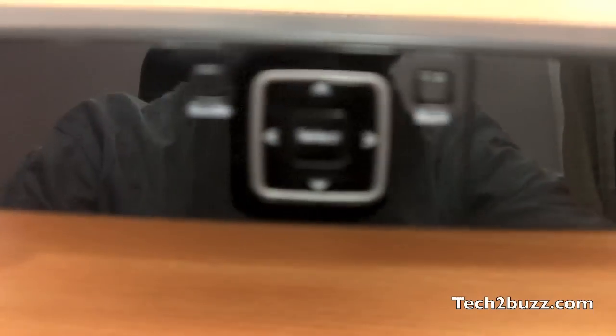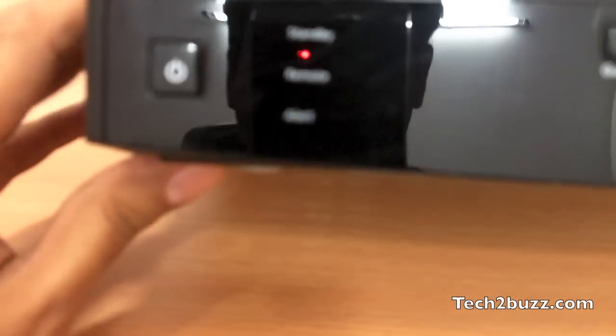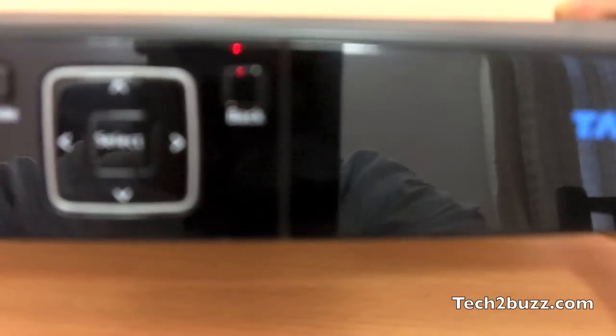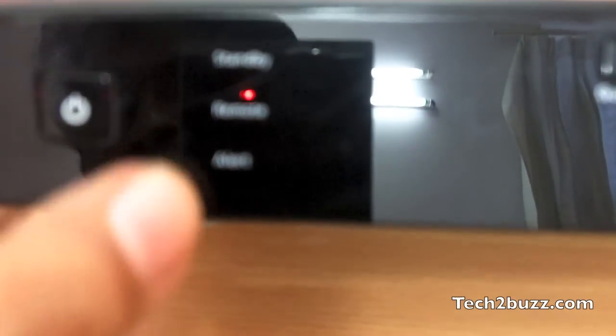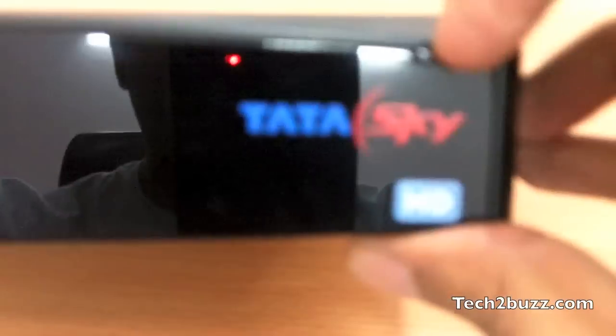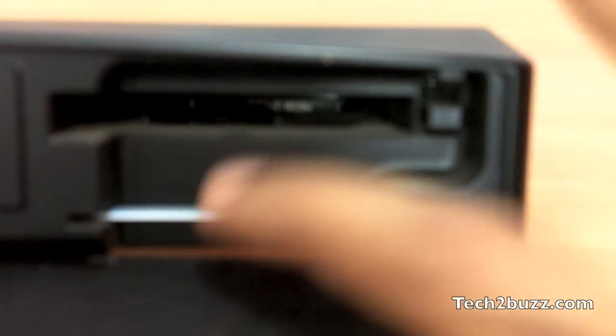Today I have the Tata Sky HD box for review. On the front panel, as you can see, it's a very glossy plastic. We have the on-off button, then the standby, the remote, and the alert LED lights. Here we have the navigation and the guide buttons — nothing great. This flap opens and here you can insert the Digi card.